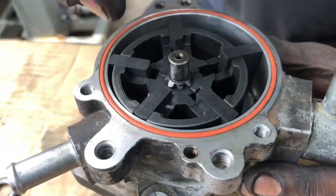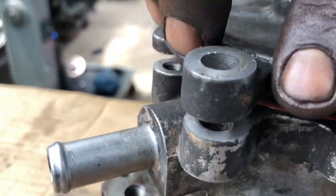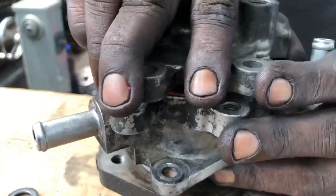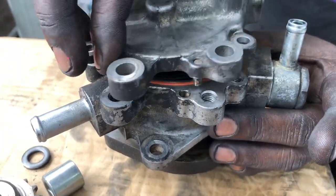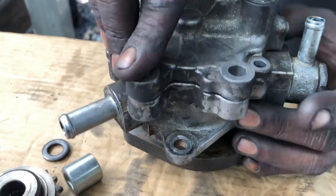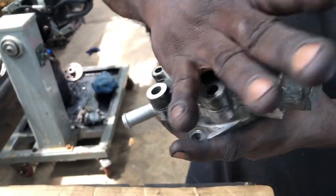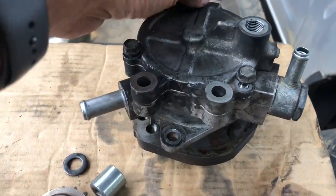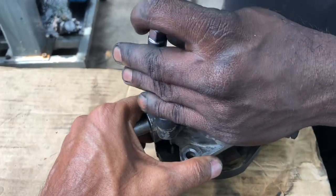Just put the rear cap, or the behind cap. There is a groove. Put the 10 millimeter — the valve behind it. Fix the rear cover with the 10 millimeter valve.